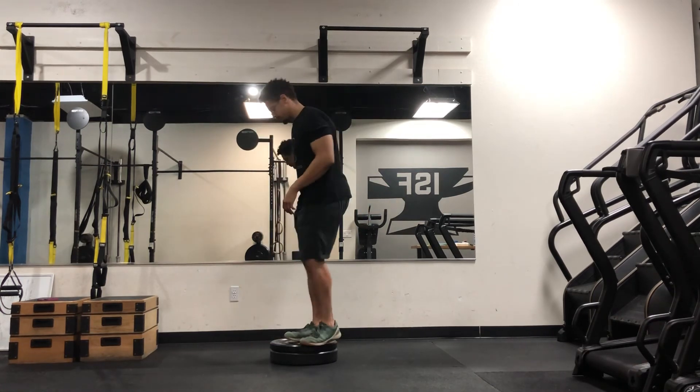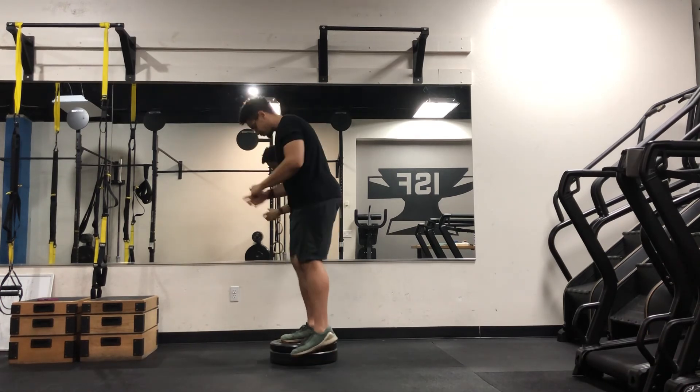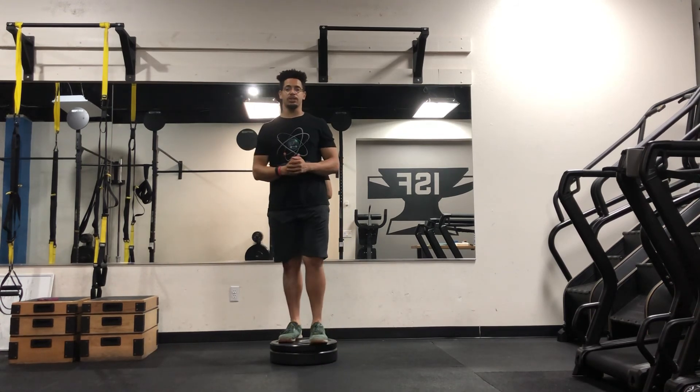I'll show you from a different angle. Yeah guys, give this exercise a try.